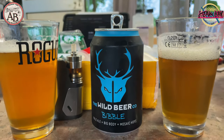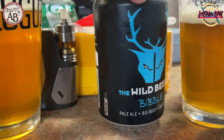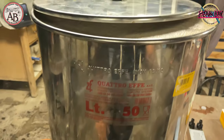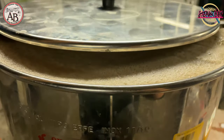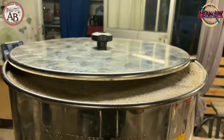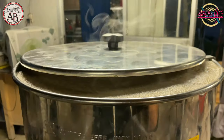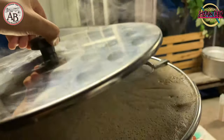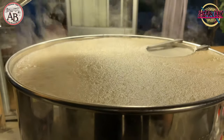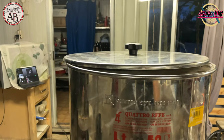The second beer we try today is called The Wild Beer Bible — a Big Body Mosaic IPA. Let's try it since I haven't tried it yet. We obtained an excellent extraction: the initial gravity was 1.058, the target was 1.051, so with 70% plant efficiency we can consider ourselves satisfied. We are almost at boiling now — just a little more to wait, and then we will add the hops in the various steps.